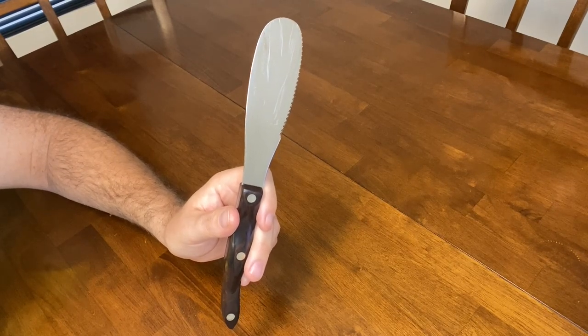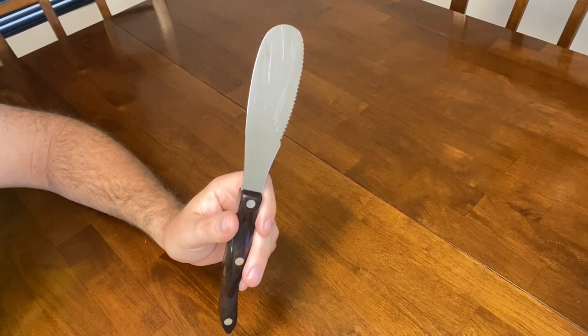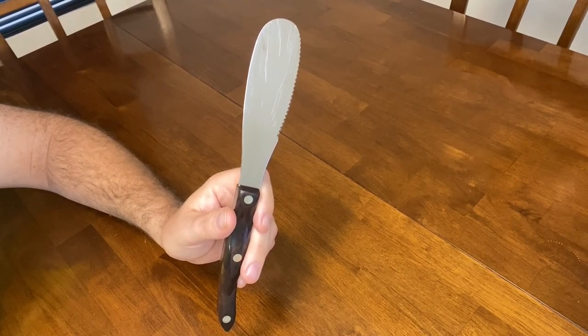This Cutco spatula spreader is an all-in-one tool. It mixes, spreads, scoops, slices, and serves, making it one of Cutco's most versatile knives.